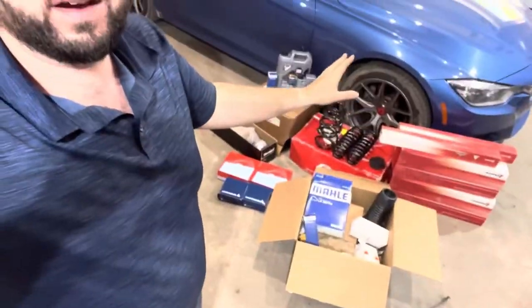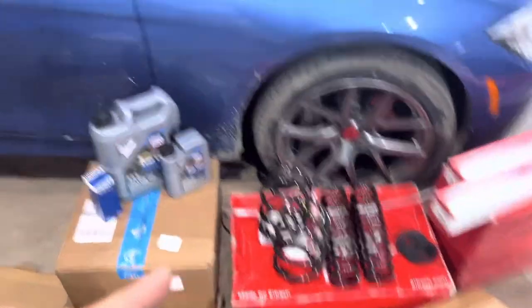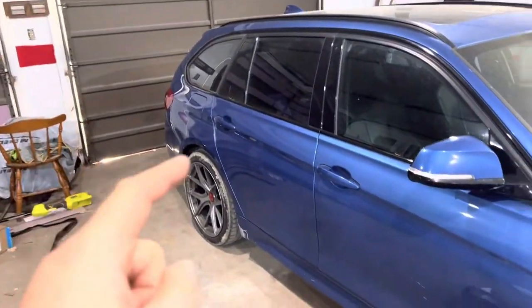Now that we got all the parts laid out, let's go ahead and go through them, talk about what we're putting on the car and why. The DIYs for how to do this stuff on your car will be split up into different videos: oil change, suspension, axle, fuel filter, and cabin air filter. So there should be four or five different videos. This is specific for the F31 wagon.